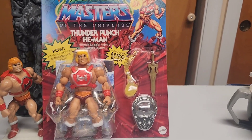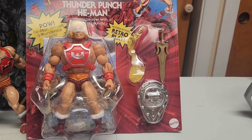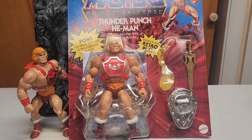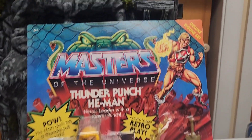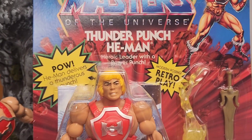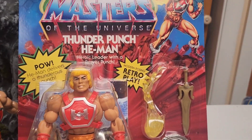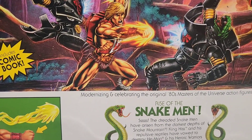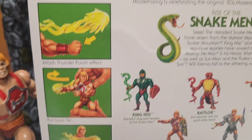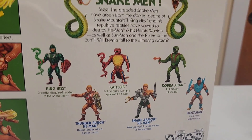That being said, this is of course the Origins version — cool packaging as always. Let's see if it's going to be able to keep up with the original. The only weird thing I can point out is they used the Snake Man wave packaging, which I don't think makes sense personally. I would use regular packaging, but it's arguable. Other than that, classic packaging with the Snake Man logo — a little weird if you ask me. On the back, he's fighting some Snake Guards, or Naked Troopers if you will.